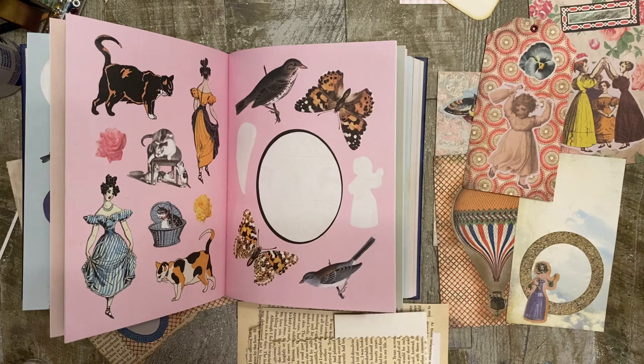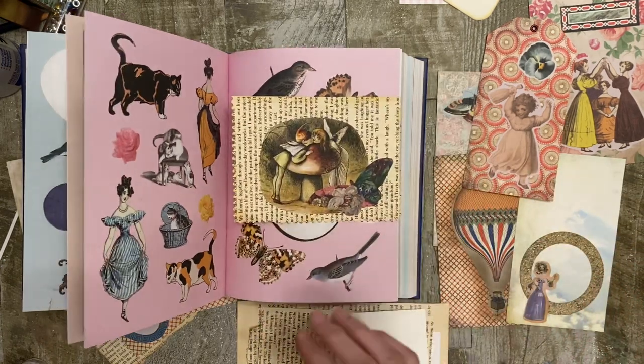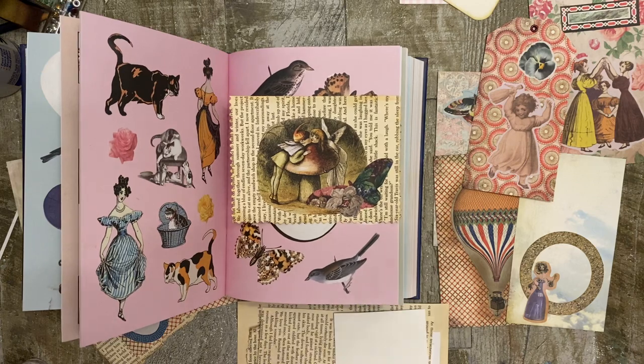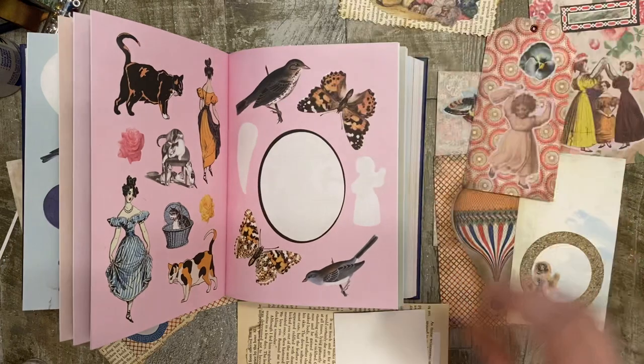Number two, lay the sticker on book pages. Stickers on book pages give it that really good vintage junk journal look. So that's number two.